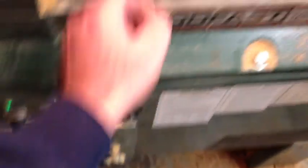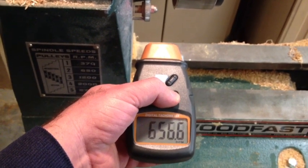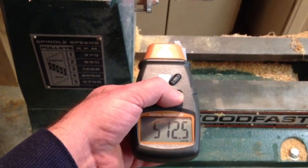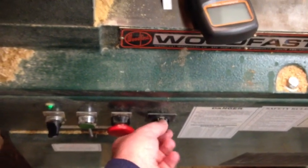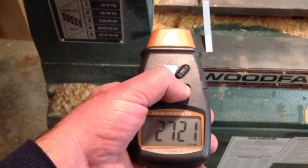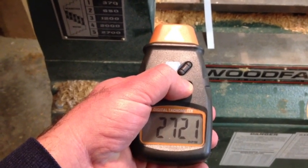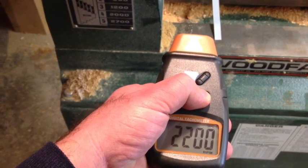I'm going to speed it up a little bit. On full speed it's around 2700 RPM.